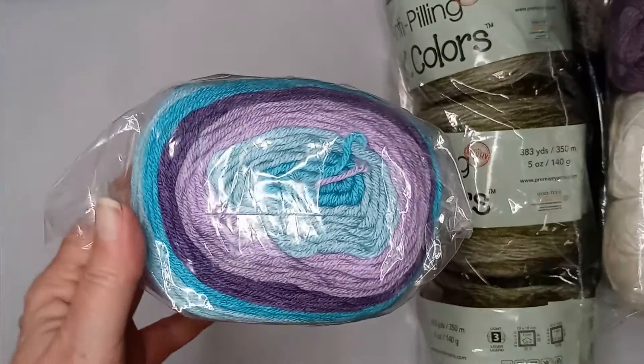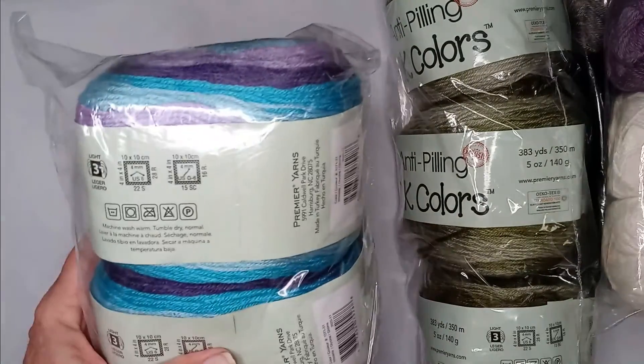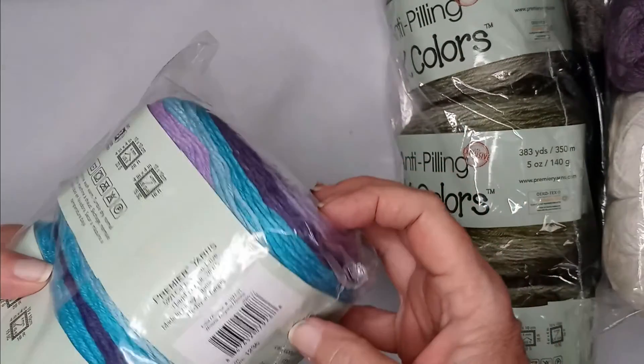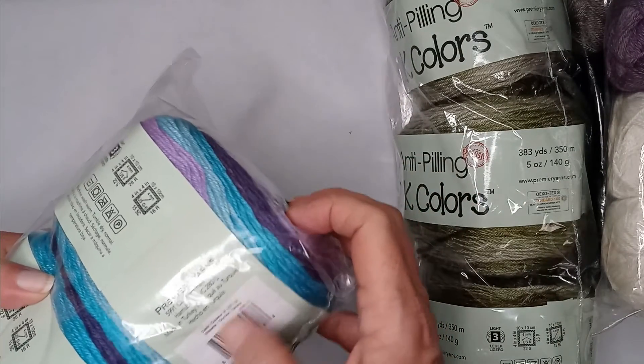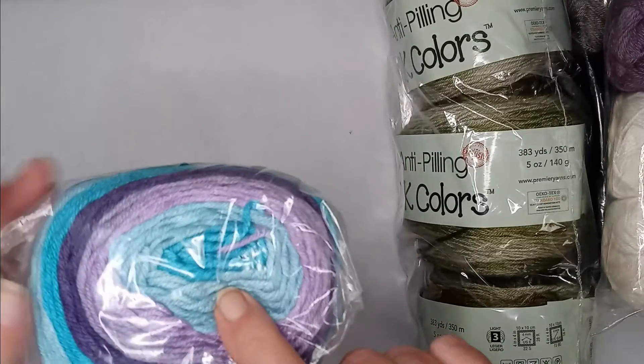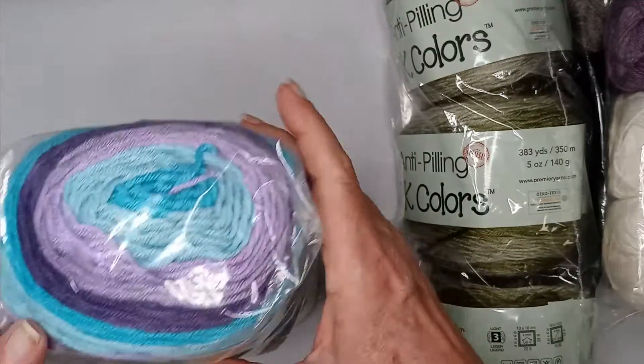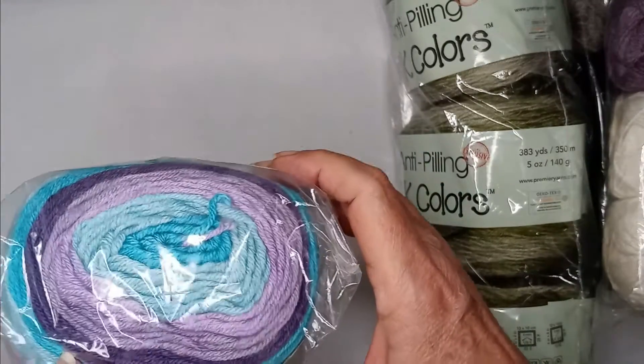I don't want to take them out of the plastic because I don't want them to get dusty until I'm ready to use them. This one is called Wisteria — it's got a blue, a teal, and a couple of shades of purple. That's a pretty color.